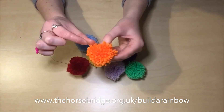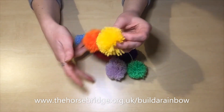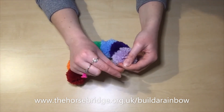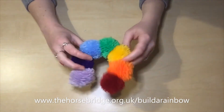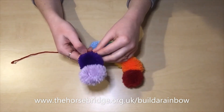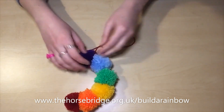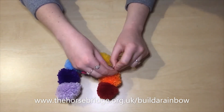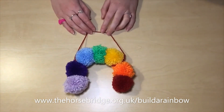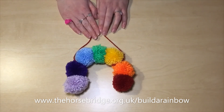You'll see that the fold we've made in the end will keep all of the pom-poms in place. Just repeat this step for all of your pom-poms. Now once you've threaded all of them on, you're going to fold over that end piece of wire so none of them will fall off. With any excess yarn that you may have, you can double knot onto the wire itself to create a way of hanging your rainbow. And look how cute that is — you've now finished making your pom-pom rainbow. Have a good day, bye!